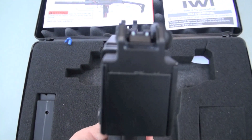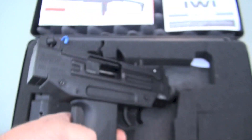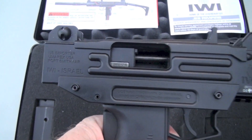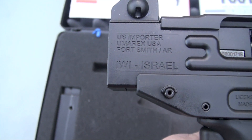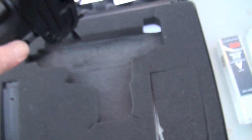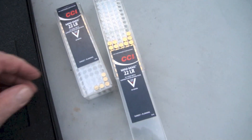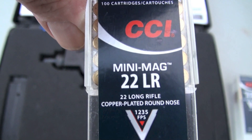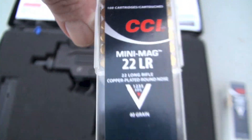Let's look at the sights down this way — yeah, you can see them good. IWI was the original Uzi manufacturer, I think. I was using CCI ammo in here. This is about all I use now — CCI copper-plated round nose.